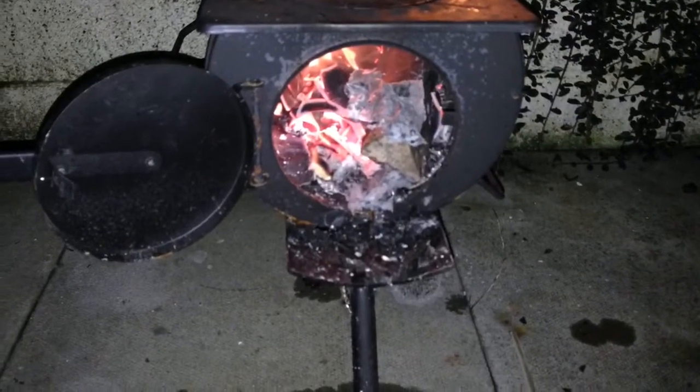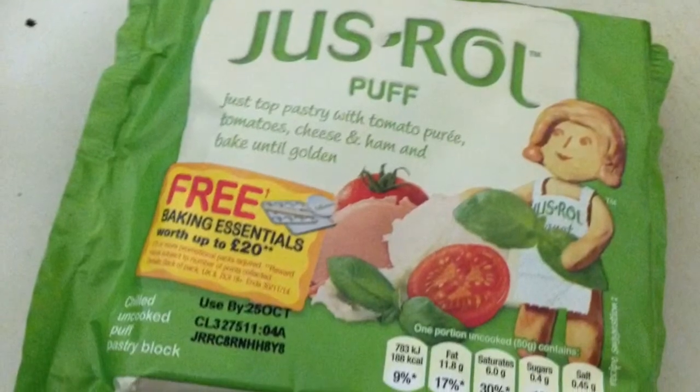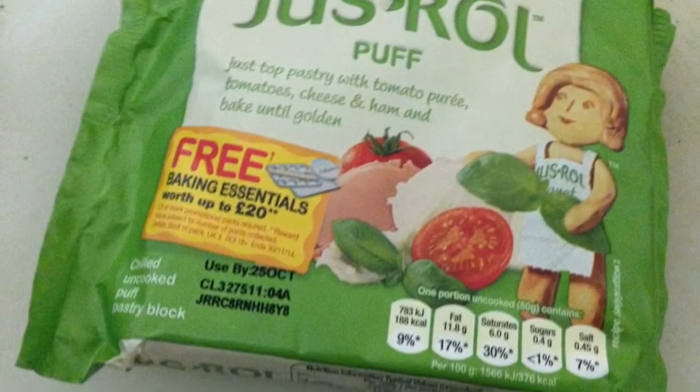As I haven't got a campfire going, I'm just going to use my stove, and to save making up any dough I'm just going to use this pre-made pastry. I've rolled a bit out and stuck in a few sausages.